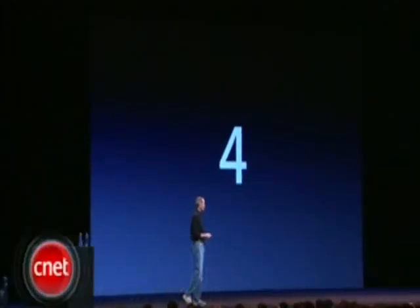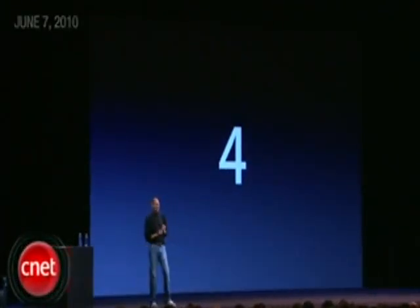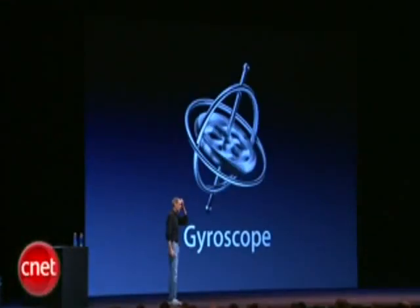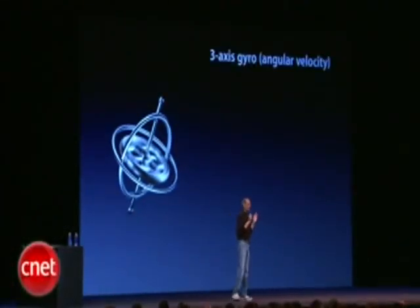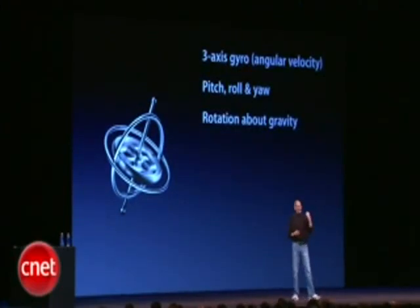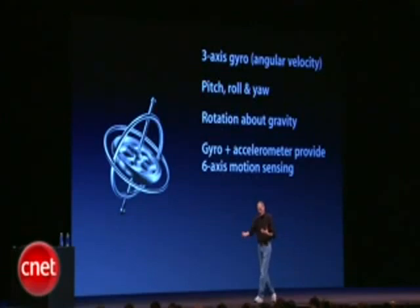Number four: we've got another really cool piece of hardware. Remember when we added the accelerometer and how that opened up a whole new vista of gaming? We're adding a gyroscope — a three-axis gyro — which is fantastic. Pitch, roll, yaw, also rotation around gravity.